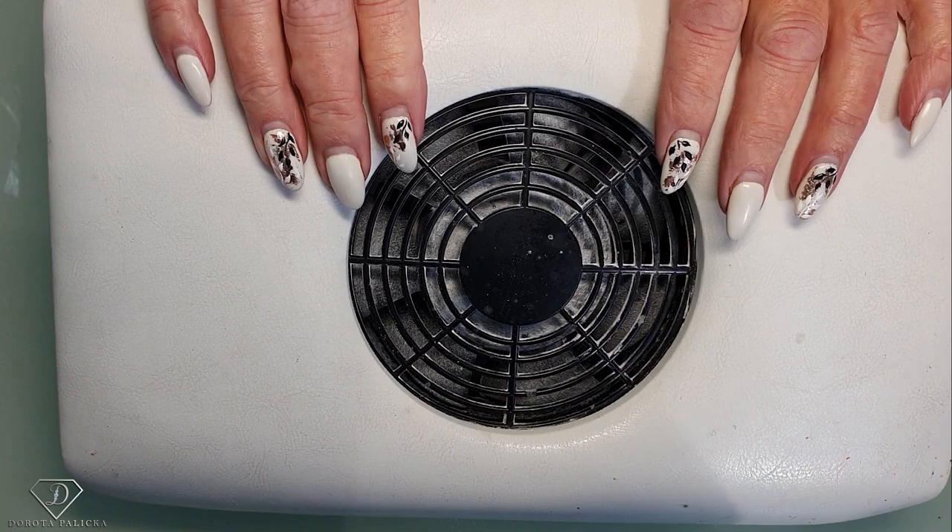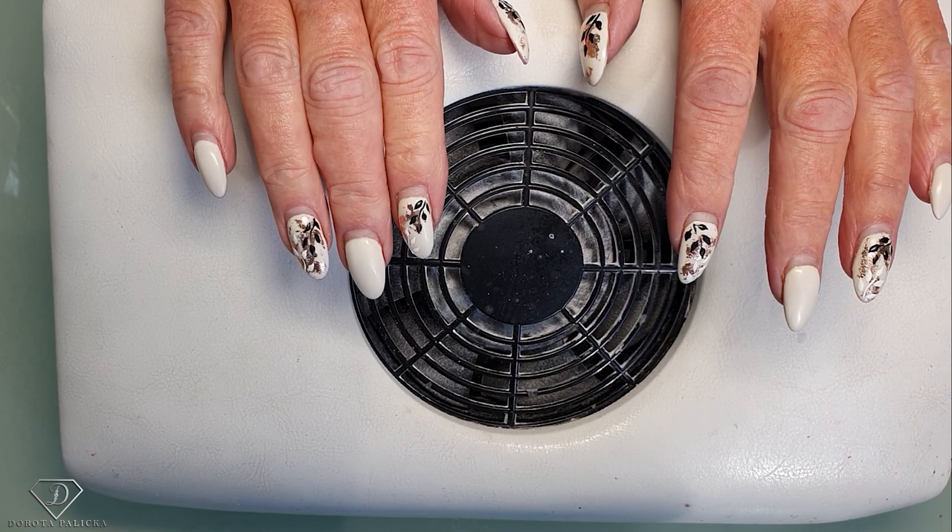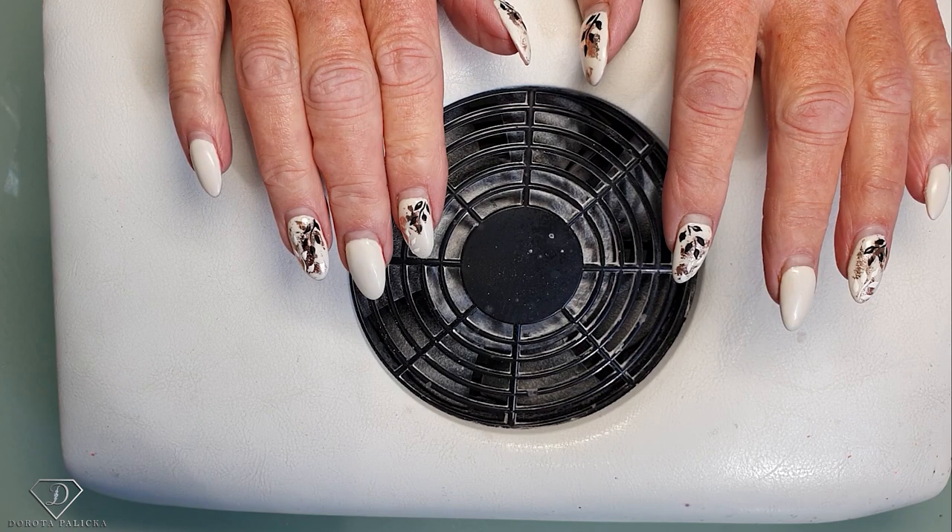Hi guys, that's Dorota Palicka, international nail artist and educator, here again and I'm in with Terry. You have seen me doing this set of nails so it lasts really well again, and we are going to do the rebalance on those nails, so I'm just going to file off the product from the nails.